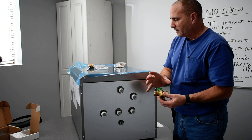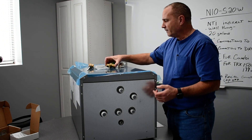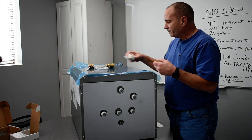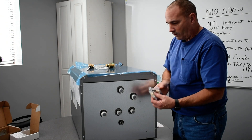It's got directions on how to plumb this, because you can actually get a higher temperature out of this thing. And if you increase the temperature, you'll actually increase the gallons for the first hour. It comes with the connections that go to your domestic water side.